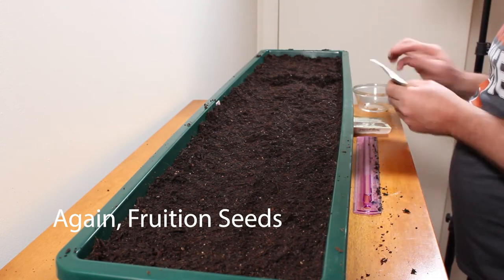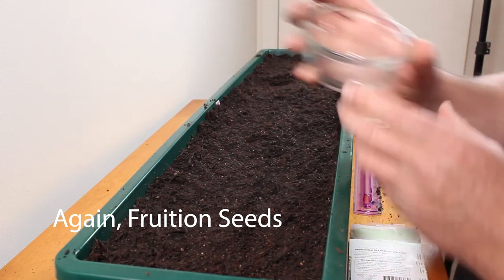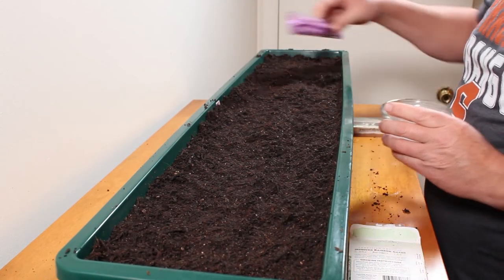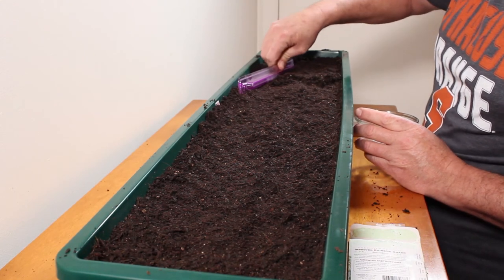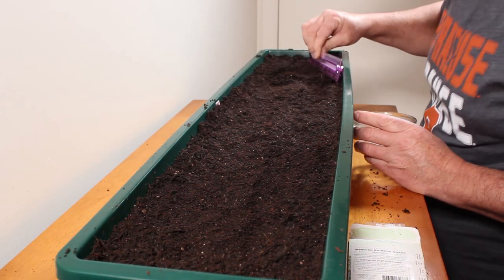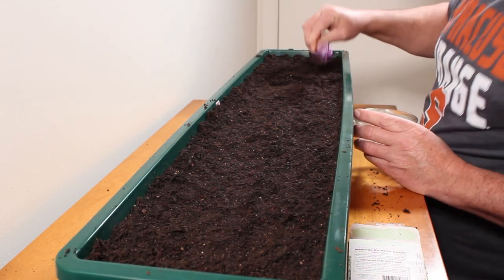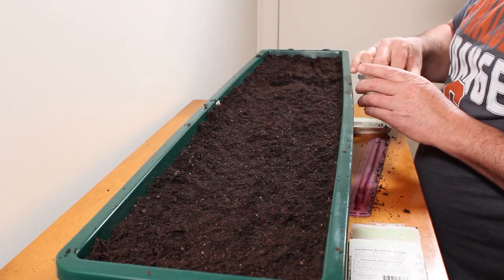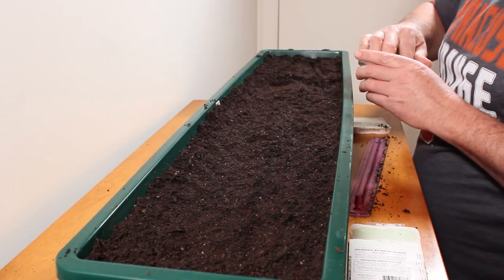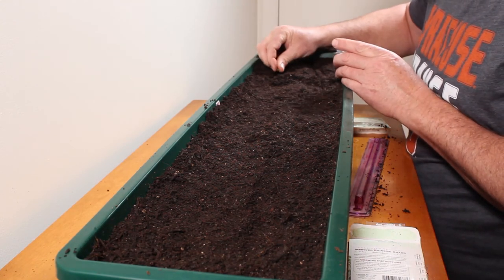Oh, I don't have that many. They're a little bit bigger seeds — looks like I've got about ten or so. I think I'm going to do about the same thing. I'm just going to go at a little bit of an angle off of that last row so I don't double-plant on them. Again, I'm going to put these a good inch or so apart. There'll be plenty of room when I get done.